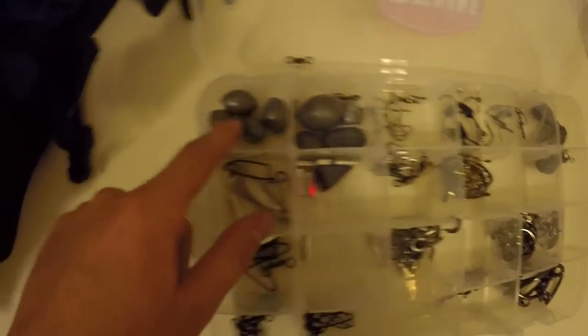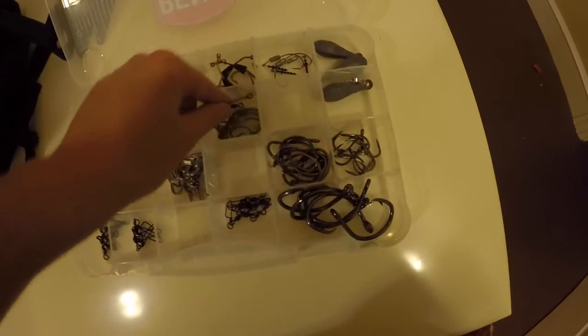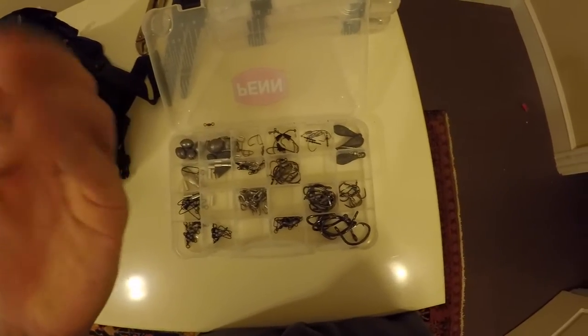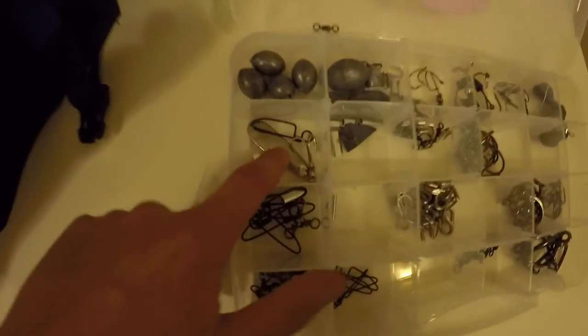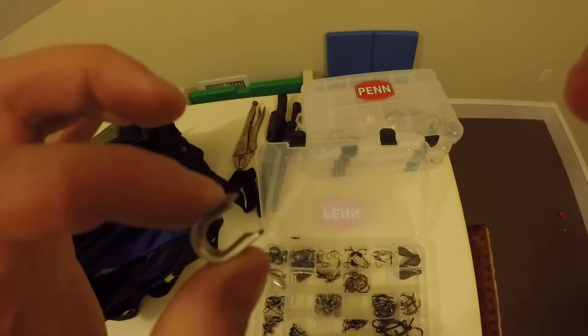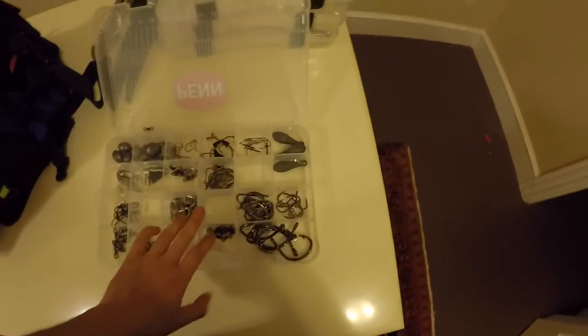I've got all kinds of random weights in here. Some of the stuff has accidentally shifted in between compartments, but in here is just a nine-aught circle hook. There are some standard hooks — these are what I mainly use for snapper and stuff like that. There's a spoon in there for some reason, some snaps for shark rigs, and some thimbles, which are used to protect the mono in your swivel. That's pretty much all my terminal tackle, so those are all the boxes.